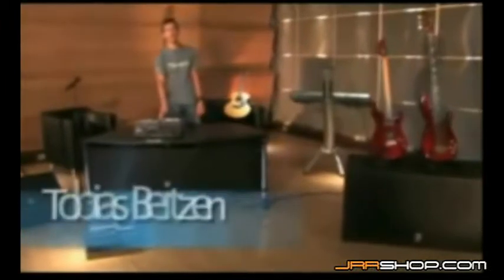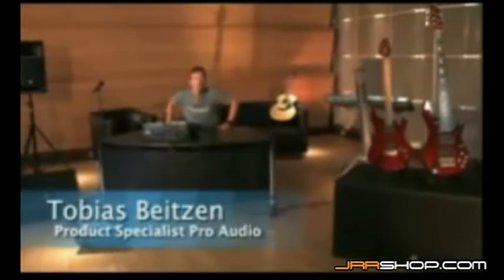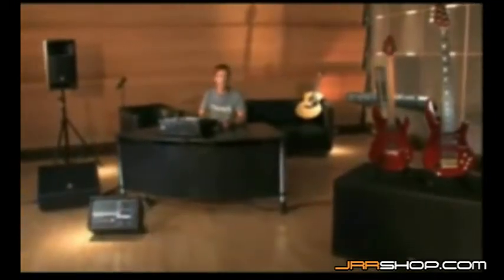Hi and welcome to a short presentation of Yamaha's EMX 5016CF. My name is Tobias Biteson and I'm going to show you the highlights of Yamaha's EMX 5016CF.